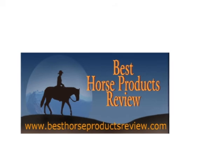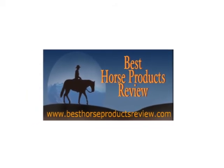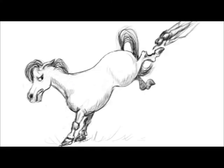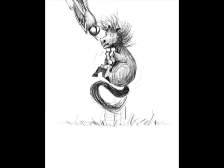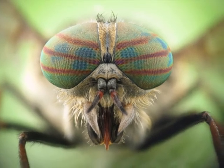Hi, it's Paula from BestHorseProductsReview.com. Today I'm going to do a short four-minute video on the benefits of fly drapes. It's been a particularly bad season for horse flies, and the horses have been harassed by the onslaught of flies, causing a lot of eye and skin problems.